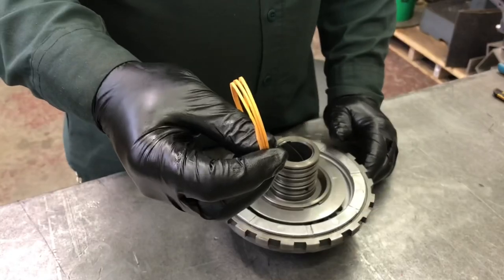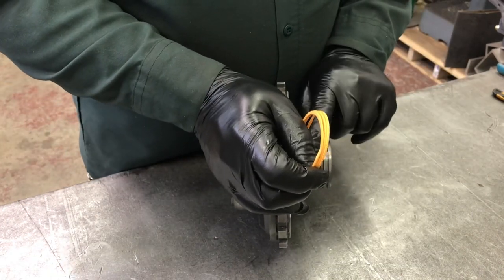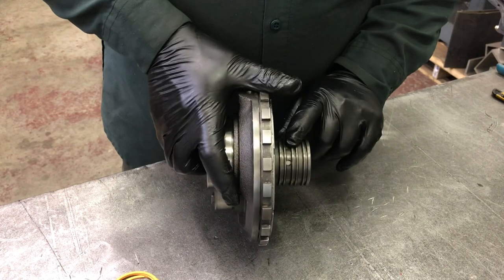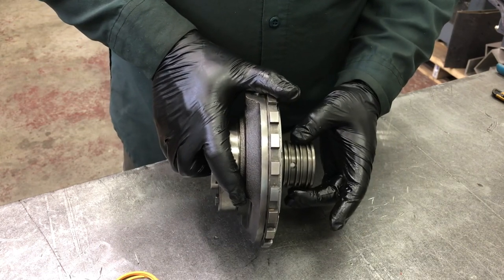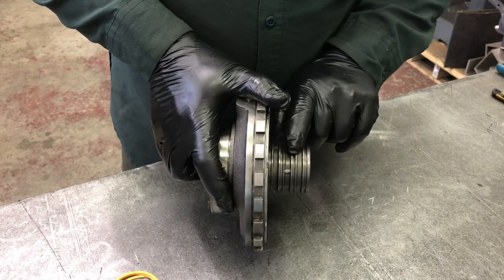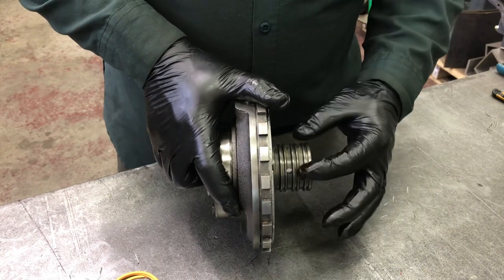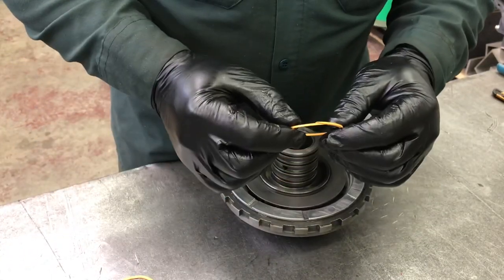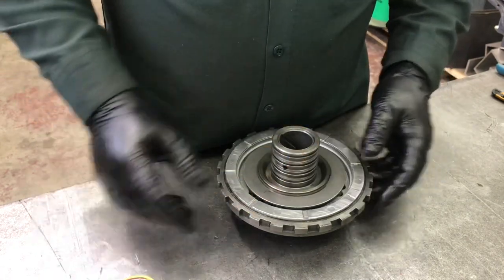Next up are the Teflon scarf-cut sealing rings for the center support. As I've covered before, I'm going to leave the second ring off — it's optional. The ATI valve body instructions make it clear you can leave it or remove it; they've handled everything necessary in the valve body. I often machine those two grooves off entirely, but not on this one. My method: pack with petroleum jelly and push the seal in, especially at the scarf area where it meets at an angle, making sure that's pushed into the petroleum jelly so it holds in place when we eventually slide the direct drum over it.